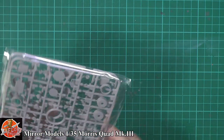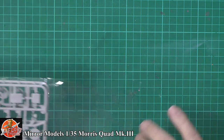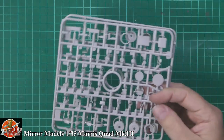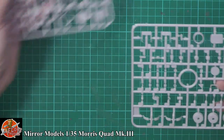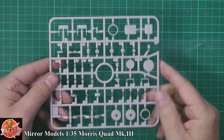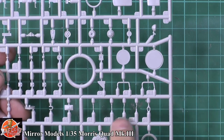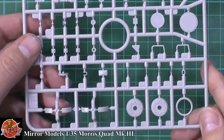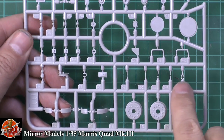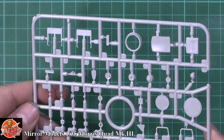Then we have this smaller sprue with all the smaller parts in here. A couple of sprues — they're not identical. All very sharp, very crisp, very nice. Some of the locating tabs on the smaller parts are absolutely microscopic, holding these small parts on. Very, very nicely done indeed, no problems at all.